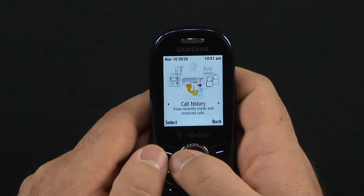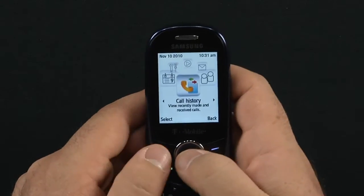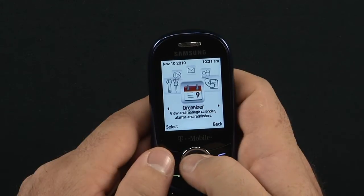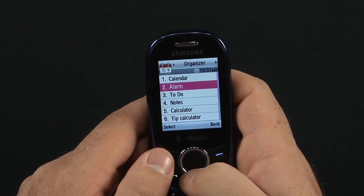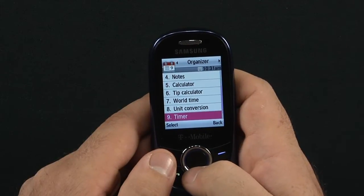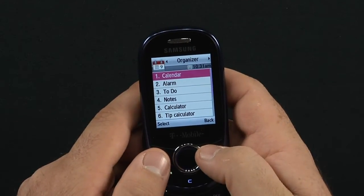Going back into the menu, we have call history — there are no calls made on here, but that's what you're looking at. And with your organizer, you have calendar, alarm, to-do, notes, calculator, tip calculator, world time, unit conversion, timer, and stopwatch.